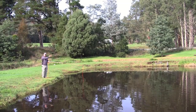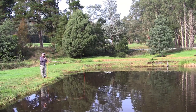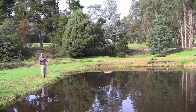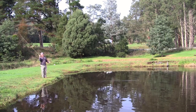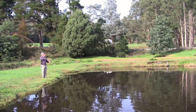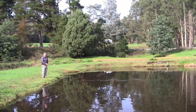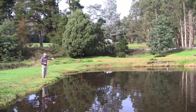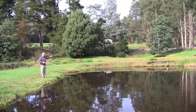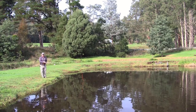Sometimes you might be fishing a river system that has quite a few currents. What we need to do is put some slack into the line as it drifts back towards you. A good way of doing that is called a wiggle cast — a normal cast, but as the line's in the air, you literally wiggle the rod. That puts a whole lot of wiggle through the line, so as it drifts back towards you, you're not going to get any drag and it's going to be a great presentation.